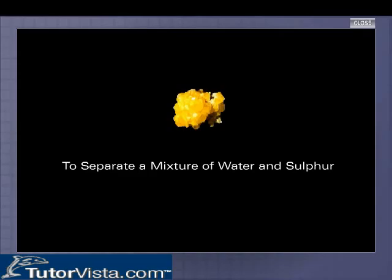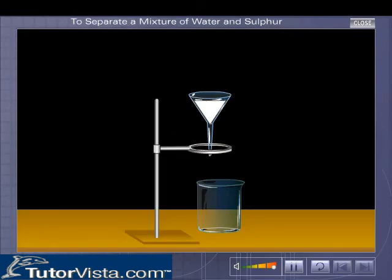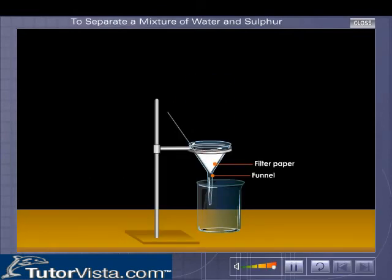To separate a mixture of water and sulphur, place the funnel containing the filter paper cone in a funnel stand with a beaker below.